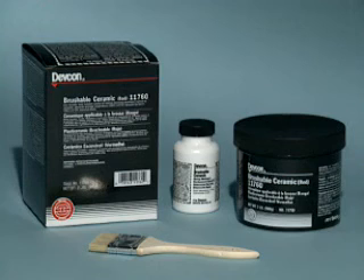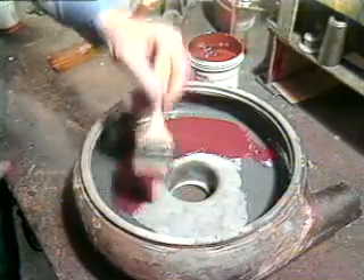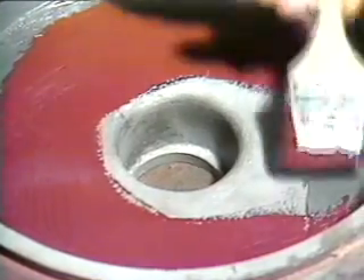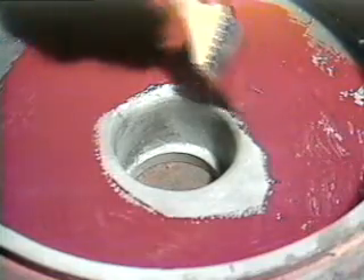To protect the area from corrosion, pitting, and cavitation caused by aggressive environments and friction, apply DEVCON Brushable Ceramic to the entire surface in a thickness of approximately 30 mils. The bright red indicator color of the Brushable Ceramic assists in ensuring complete coverage, making it easier to spot holidays and voids on the surface.